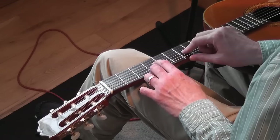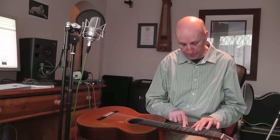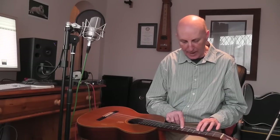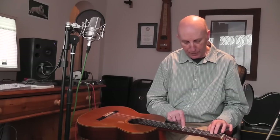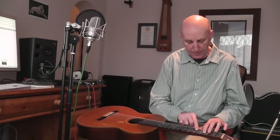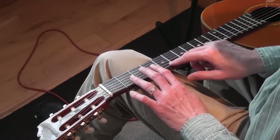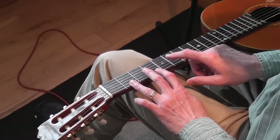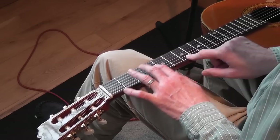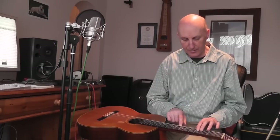Then I came up with another pattern: hammering on, pulling off, and sliding down — slowing down on the hammer-on — then an open string, then a double hammer-up, and then two-part harmony on the two strings.